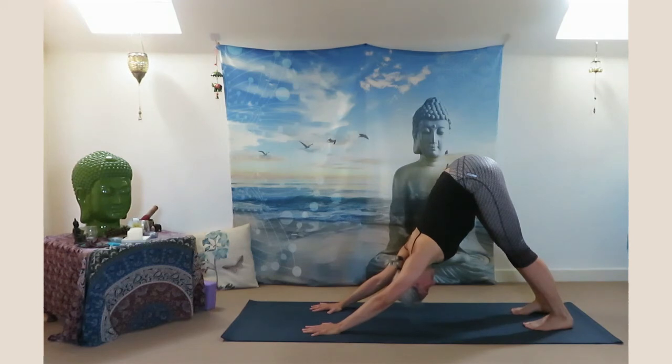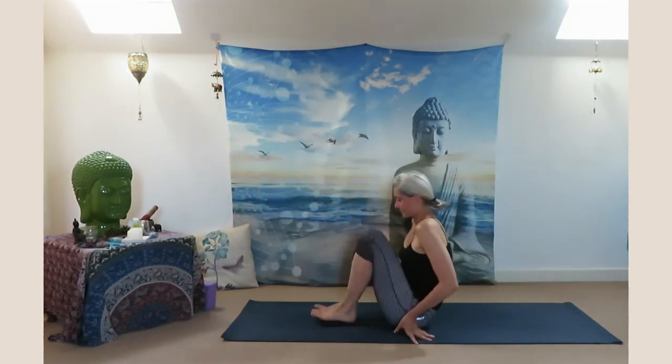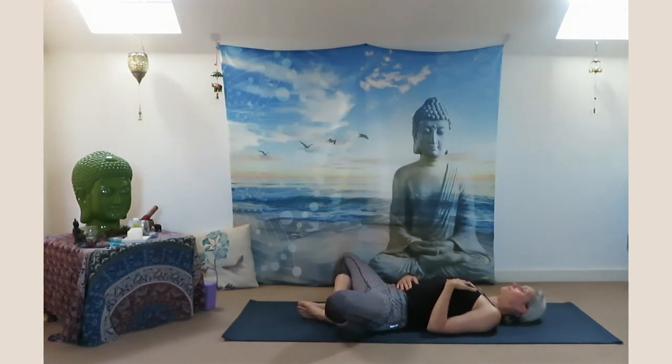Deeply inhale through your nostril and exhale out. Inhale step forward, sit down on the floor, and slowly lower your upper body down. Arms are resting next to your body. Bring the soles of the feet together, drop the knees to each side. Place one palm on your chest and another on your belly — Supta Baddha Konasana. Feel your heartbeat, feel your breath.